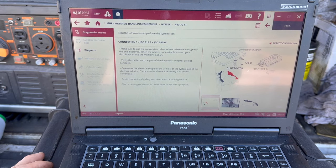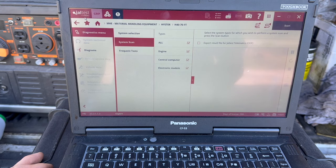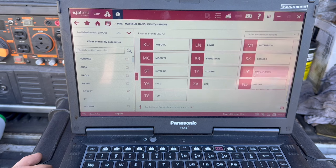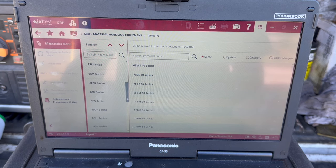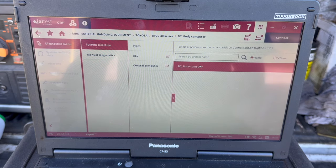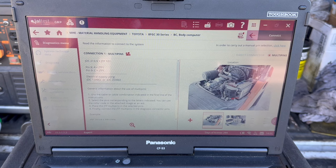I'm going to show a quick example of how to use the multi-pin connector. We back out of Heister and go to Toyota, because for LPG Toyotas you can only use the multi-pin — there's no dedicated connector yet. We go down to Toyota, click on an 8 Series model like the 8FGC30 — a cushion gas forklift — and then we always click the Connect button on the right to see what we need. As you can see, it only gives us the option of multi-pin on the top right.